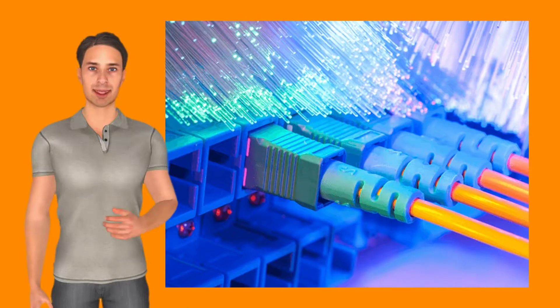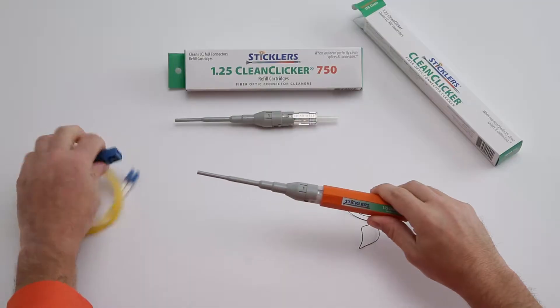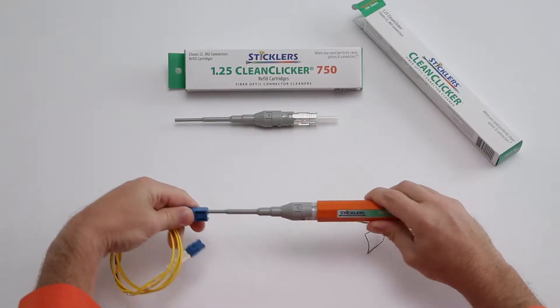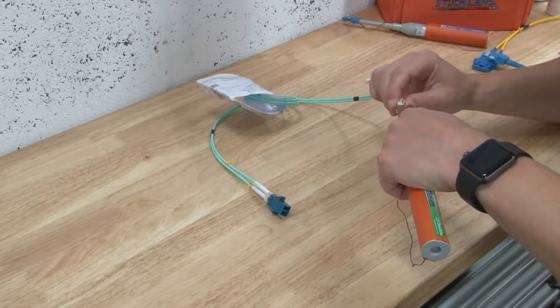Contaminated connections are the leading cause of failure in a fiber network. As the demand for faster and more reliable networks increases, inspecting and cleaning each connector is more important than ever before. Never assume a connector is clean — even a brand new cable assembly should be inspected and cleaned before it is added to a network.